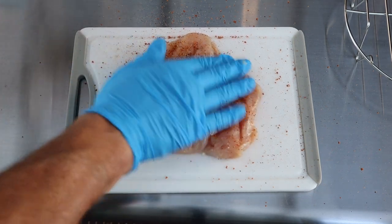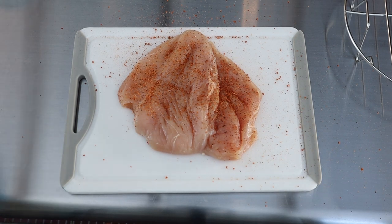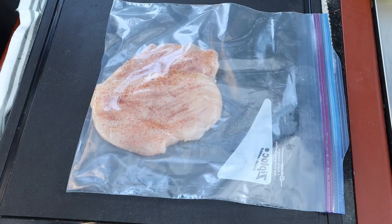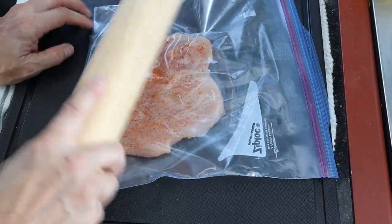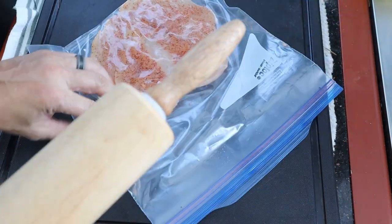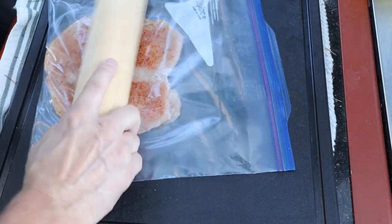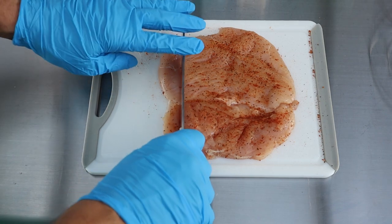Oh, that's going to be so good, I can already see it. What we're going to do is stick it in a bag and pound that bad boy so it's all even. Breasts are a little bigger on one side, so you want it to cook evenly. Then I'm going to cut this to the size of the bread roughly.